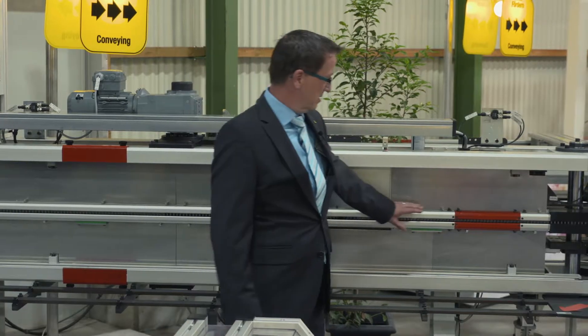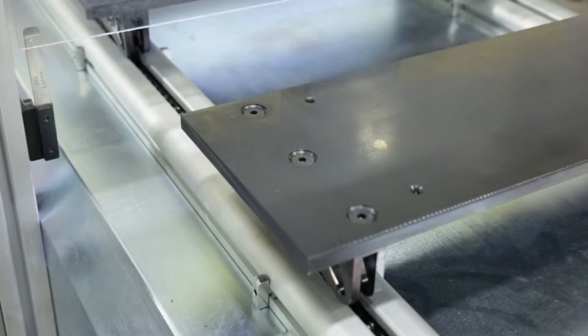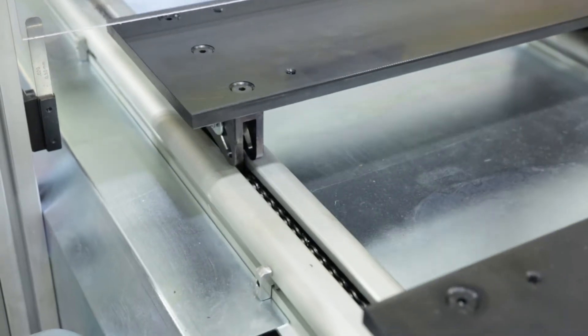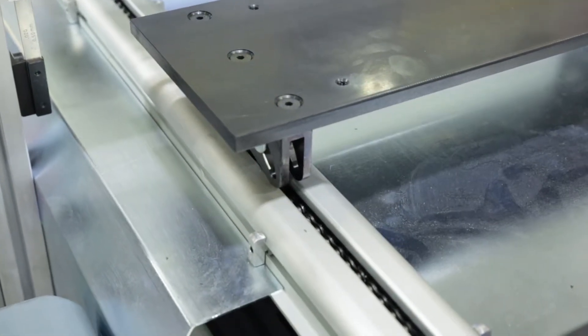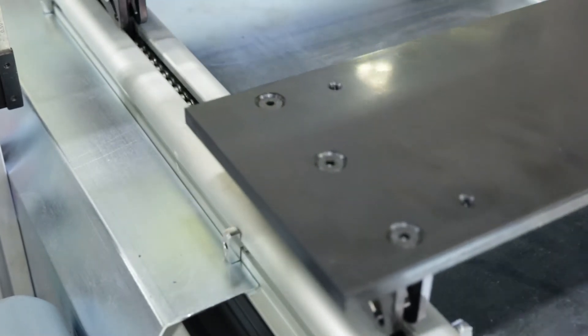You are certainly also aware of our chain removal opening, which is used in a completely new way in the indexing chain conveyor. Here in the indexing chain belt we have not assembled the pallets at special one-inch chains, but at the usual triplex half-inch chain, which is also used in our accumulating conveyor.